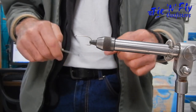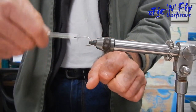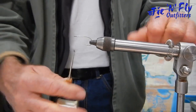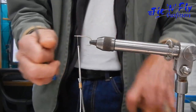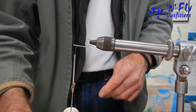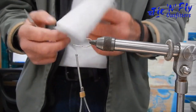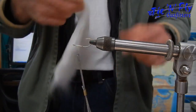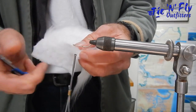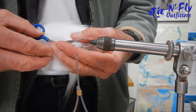It only takes a couple of minutes to tie. We're going to use fine mono thread. Jam some thread on just behind the eye of the hook — just a nice little bit of thread. We're going to rotate the hook upside down and tie a belly on the fly, because we're going to make a little minnow. For that we're going to use polar fiber — take the polar fiber and pull it off the hide, then cut it as hard into the hide as possible.